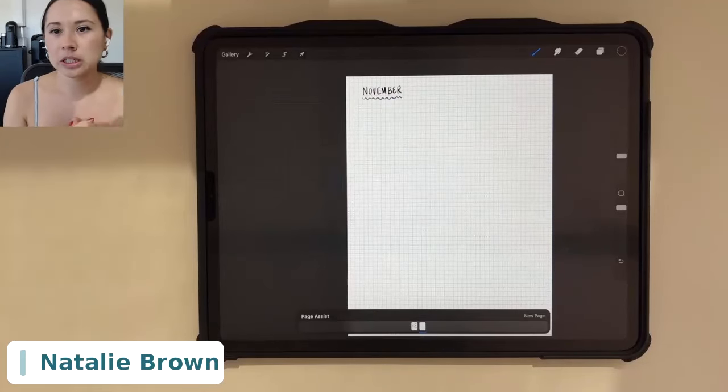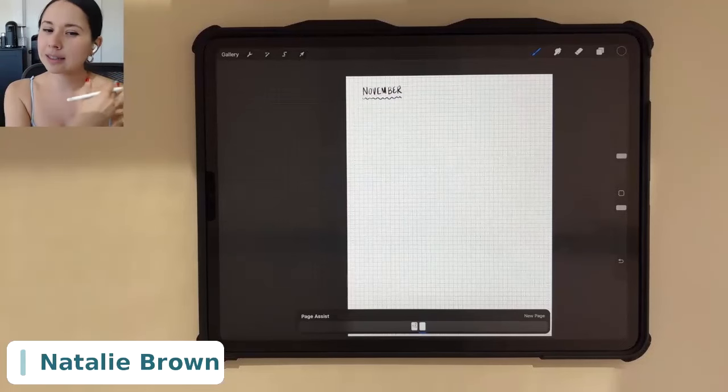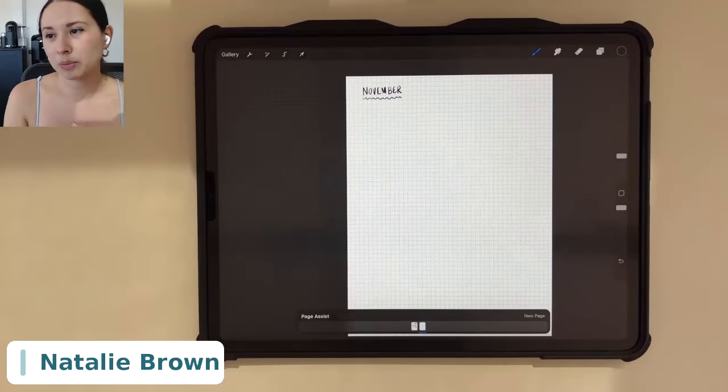Definitely check out the Pages feature — it's really cool. I believe it was introduced about a year ago; it didn't come with Procreate initially, so it's a fairly new feature.